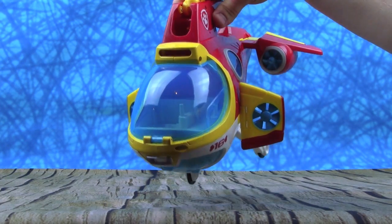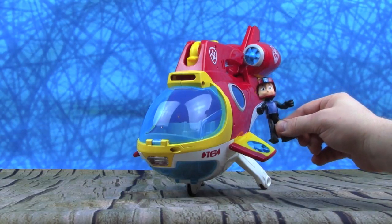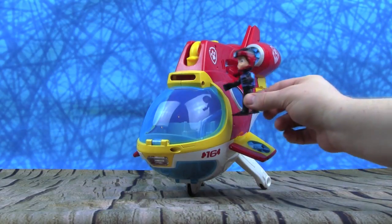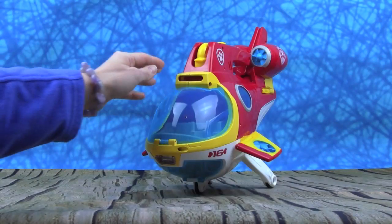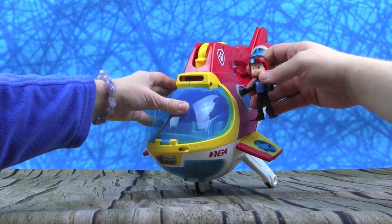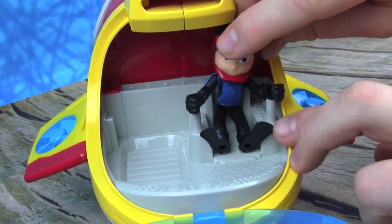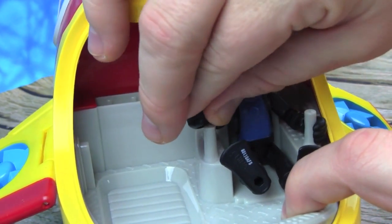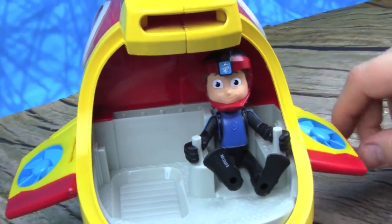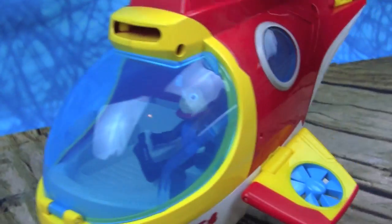Boop boop boop. Hey Ryder, you want to drive your Sub Patroller? No drive is too big, no pup is too small, Paw Patrol is on a roll! Let's open it up, are you ready Ryder? Okay Ryder, let's get in — open the door. Let's get Ryder in there. I think Ryder can actually grip these handles here. Put his hand there — oh my goodness, that is so cool. Shut the door. Look at Ryder in the Sub Patroller! Here he goes. That is awesome!